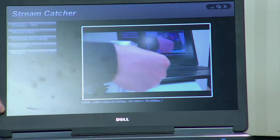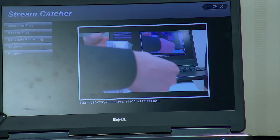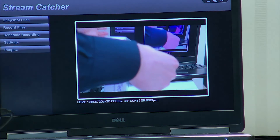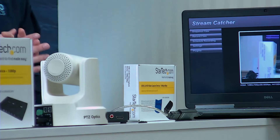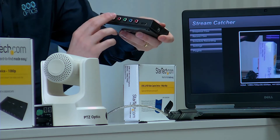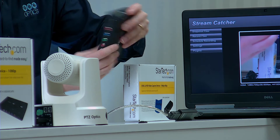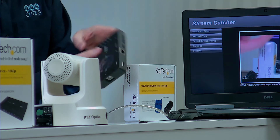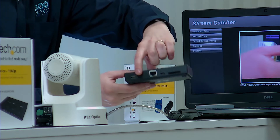There's software that comes with it called Stream Catcher, which I'm excited about. I'm going to show you a little bit about that because it's so easy and so cool. Here's the Big Brother model — it has HDMI, composite, dual RCA, an SD card slot, the ability to use network, and even an HDMI out.